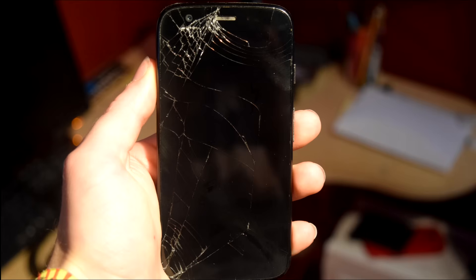Hey guys, it's Angus and today I'm going to give you a video on why you shouldn't actually try to repair your mobile touchscreen phone if you're going to use just the glass.